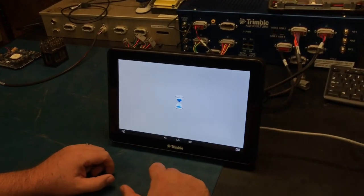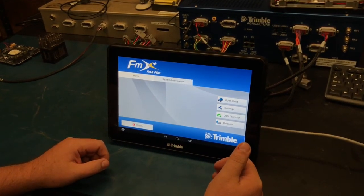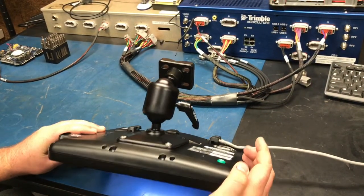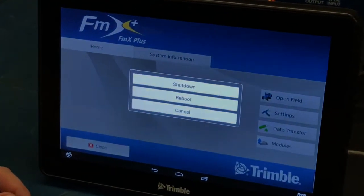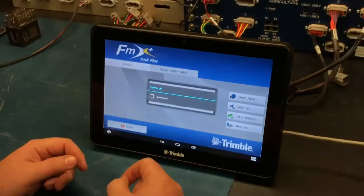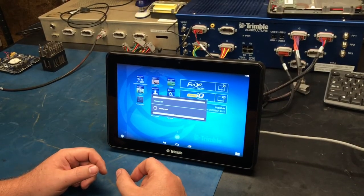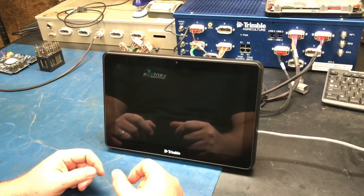All the information from the day will be saved and you'll land back on the FMX Plus app. At that point, reach behind the display and click the power button. You'll get a notification about shutdown, reboot, or cancel — in this case select shut down. To learn more about Trimble products, visit our YouTube channel, Precision Ag Guide. Thanks and have a great day.